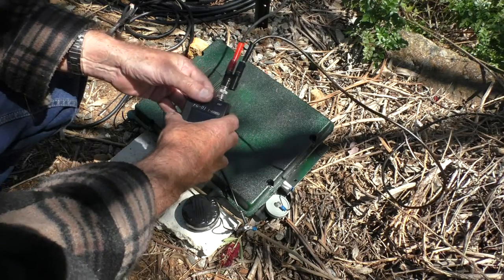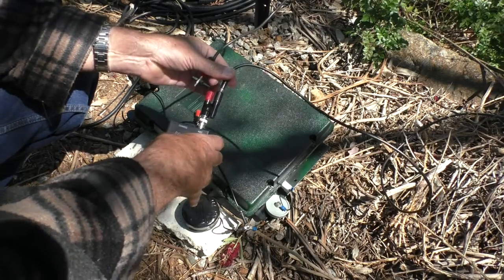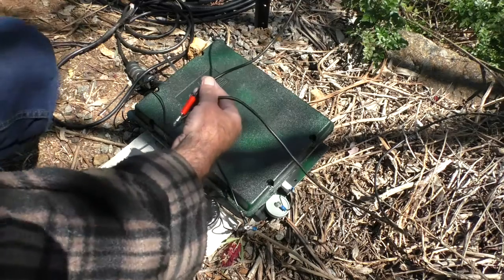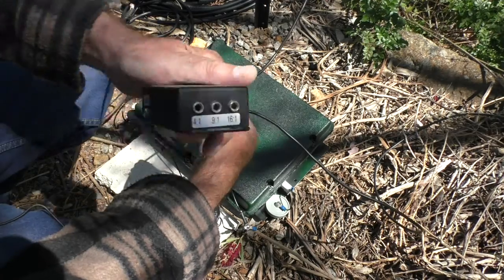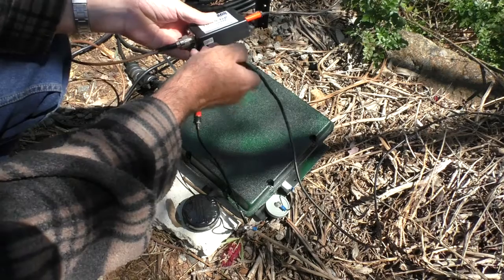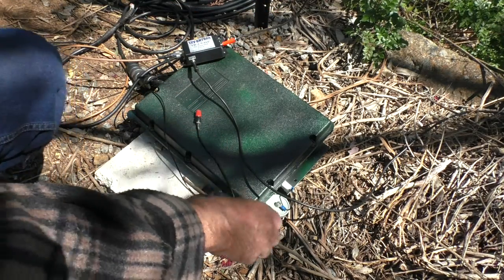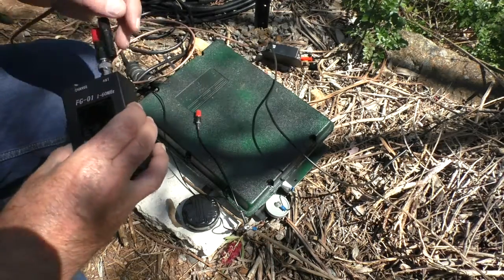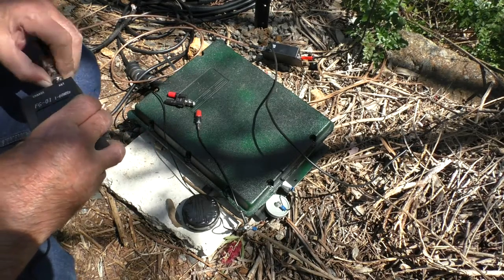So what I do is take the antenna and the ground out of there, and plug them into the Balun Designs selectable unun — we'll try 9-to-1 — like that, and the other end we'll connect to the antenna analyzer, like that.